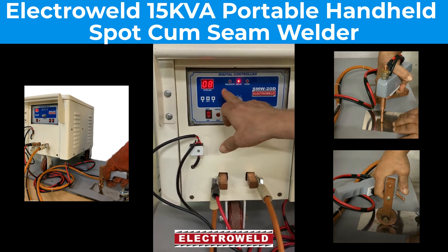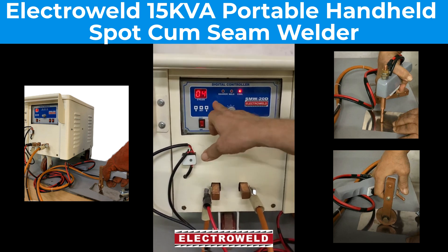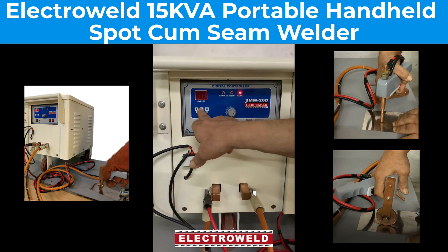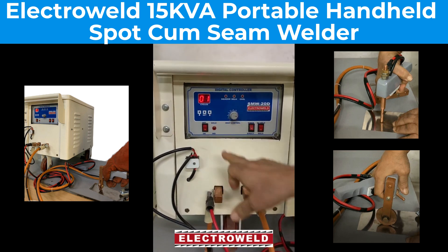Then press this and you'll find the weld cycles at eight cycles. Then press again and you'll find the cool cycles — keep it at four only. Then this is the cold cycle, keep it at one only. Now this is ready for seam welding.